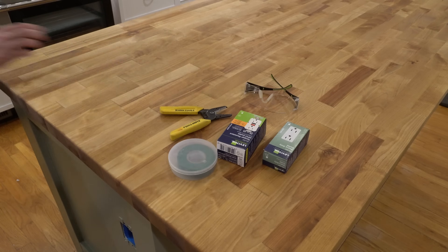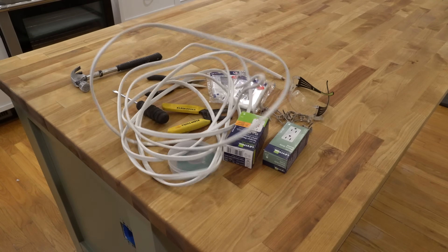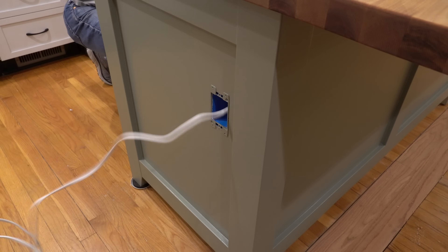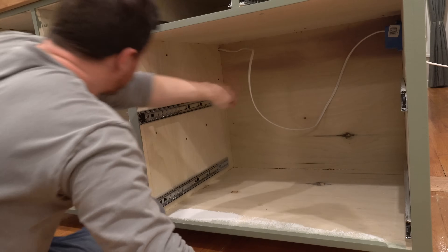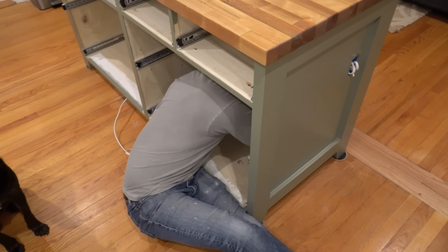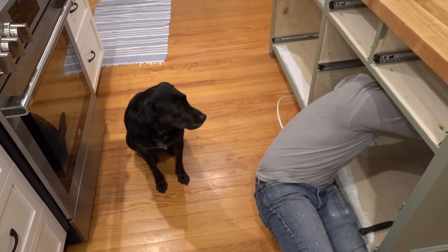Moving on, next is electrical. Let me give a disclaimer right off the bat: I am not a qualified electrician, so if you are planning to copy what I've done here, please consult an expert and make sure you abide by all local codes and permitting processes. For that reason, I won't go into too much detail besides showing how I routed and secured the Romex wire within the cabinet, how I passed the Romex down through the central leg, through the floor, and connected it to a circuit in my basement, and how I wired up one GFCI and one non-GFCI outlet.